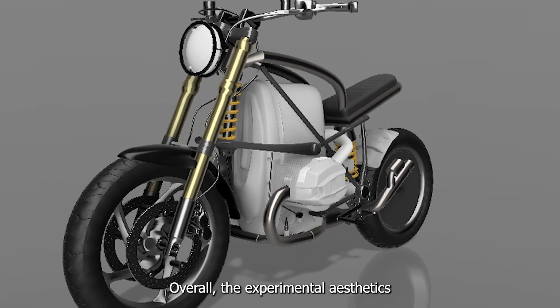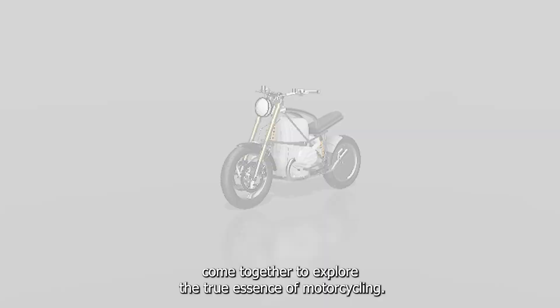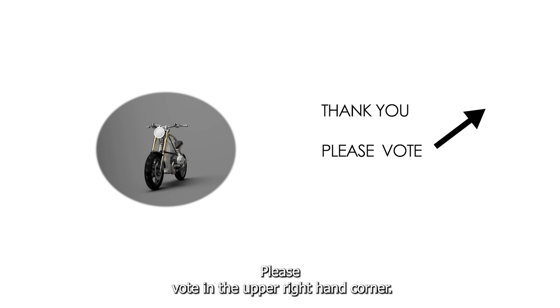Overall, the experimental aesthetics come together to explore the true essence of motorcycling. Thank you for watching, and together we can build the tankless. Please vote in the upper right-hand corner.